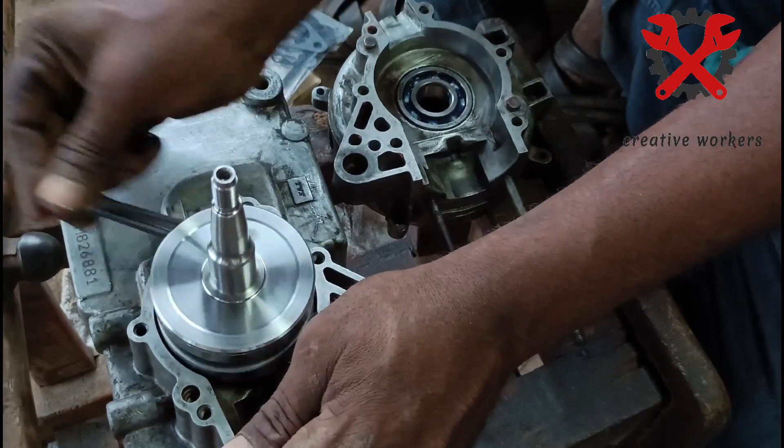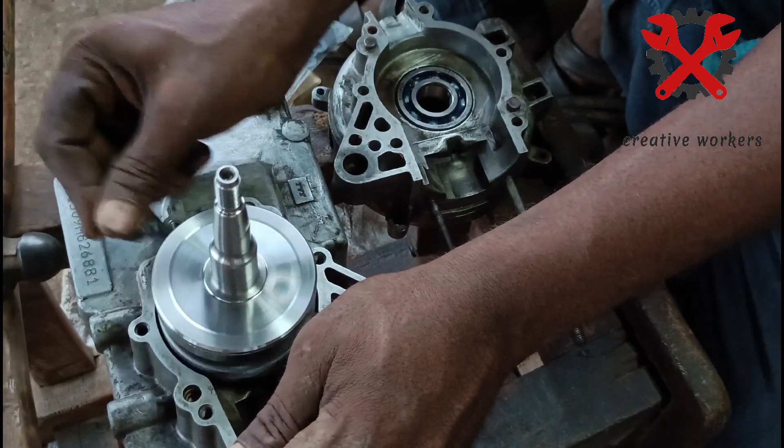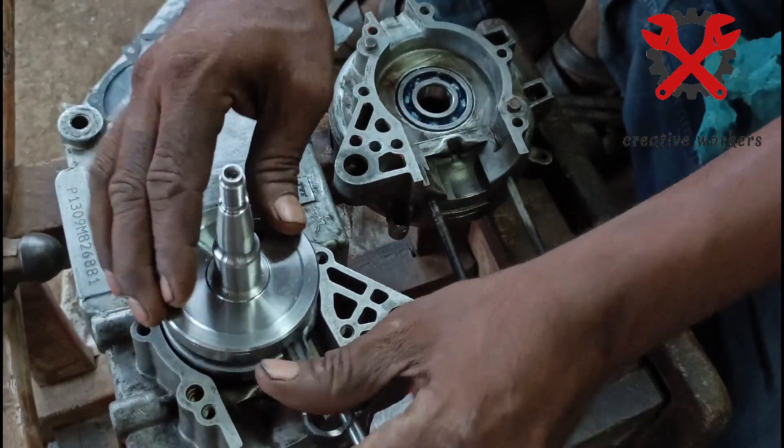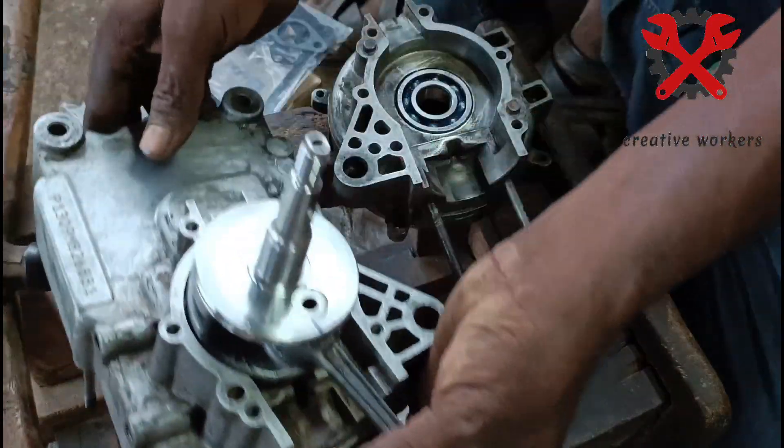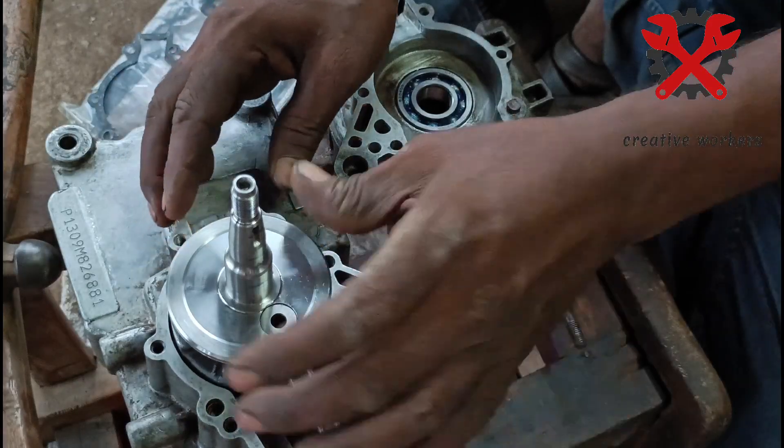When you are going to fix the free movement, we will have the free movement. This is the packing option. When you bought it, you can use some white and use it as a bond.